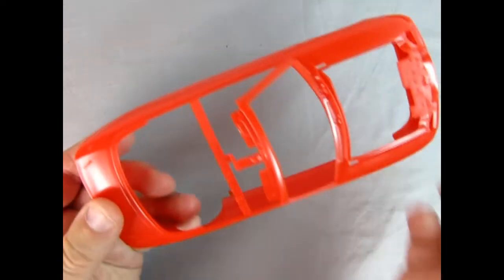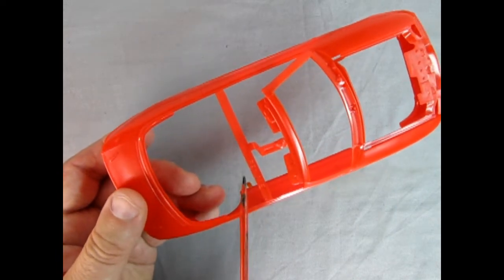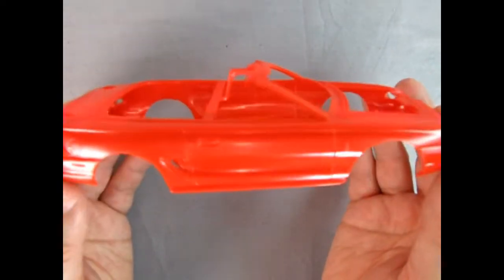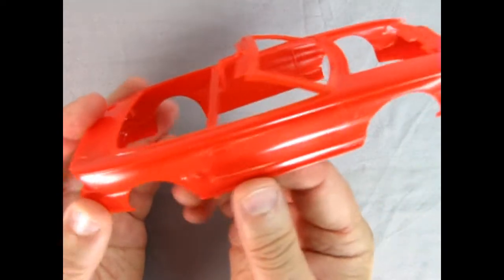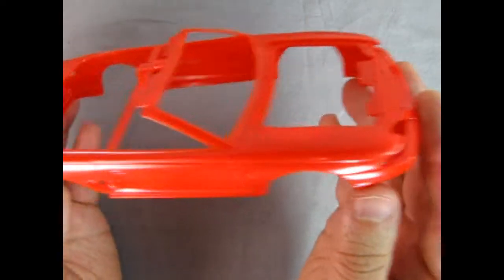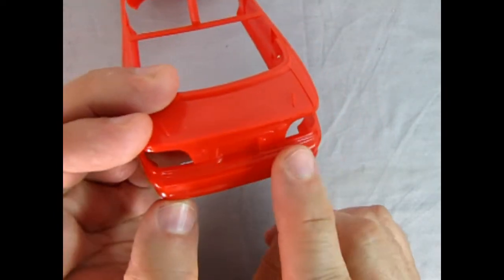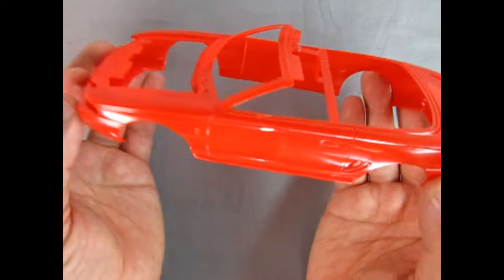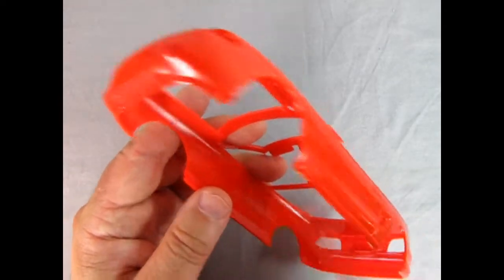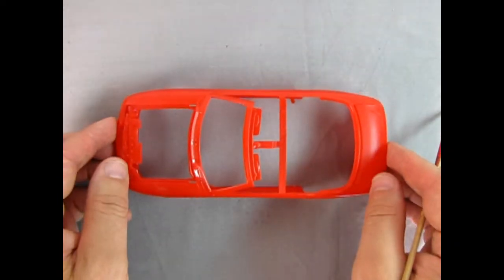Here we have our wonderful '94 Mustang body, molded in red to make it easier to paint red. For any other color you'll need primer — especially white, which will end up pink. Once you remove the sprue, you get a nice looking Mustang with very little flash, just maybe a little at the bottom. You can see the nice scoop in the side, door handle, little Cobra logo, fuel door in the back, Mustang lettering in the bumper, and the Ford logo. Underneath there are a few seam lines but nothing major — overall it looks really nice.